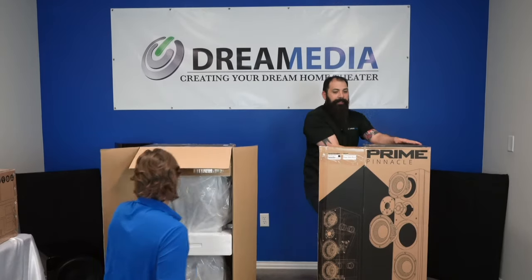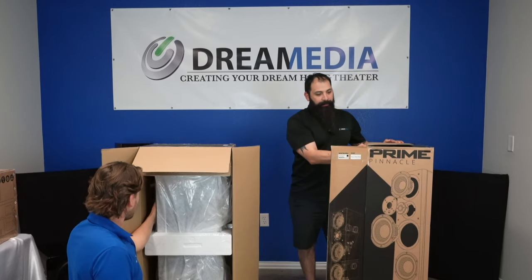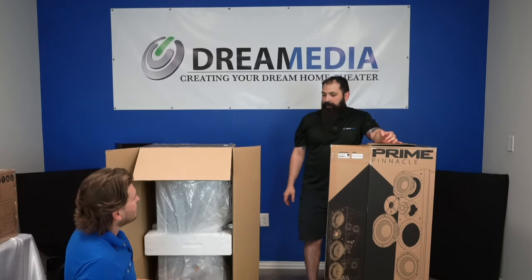With this tower, it's going to be recommended at 20 to 300 watts of amplifier power, and it's going to be a four-speaker design.